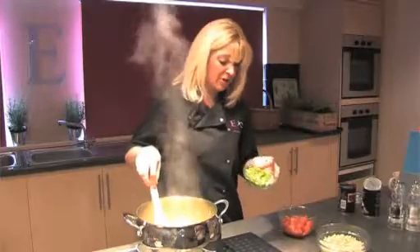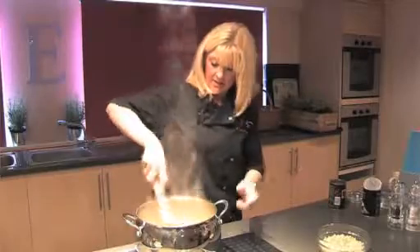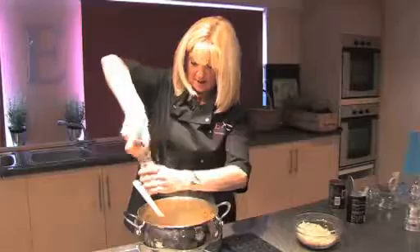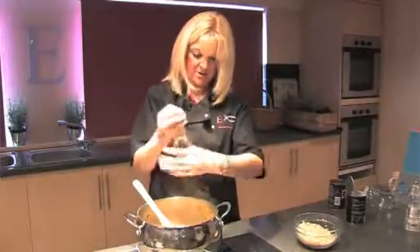Green pepper chopped up. The tomatoes. Let's keep all the goodness in there. So, as you can see, that's looking absolutely fabulous. I like my pepper.